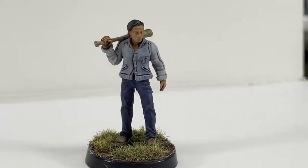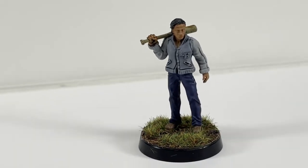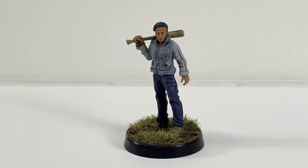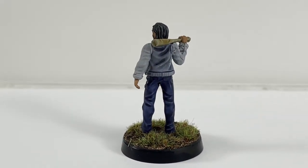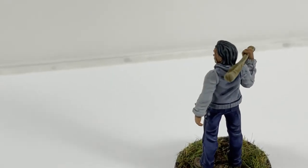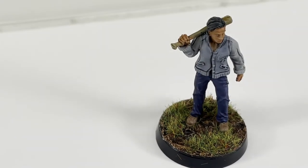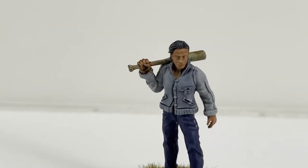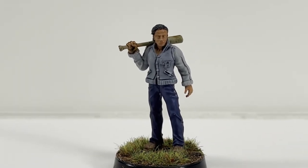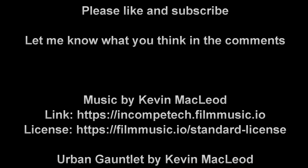Here he is all finished. For 20 to 25 minutes worth of work you can get a decent looking model — doesn't take a whole lot and he looks pretty good from three feet away. You can nitpick it to death but it's tabletop quality and those contrast paints do wonders. Anyway, hope this helped — please like and subscribe, let me know what you think down in the comments, and thanks for watching.